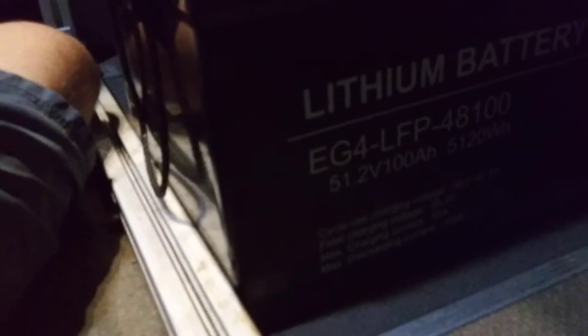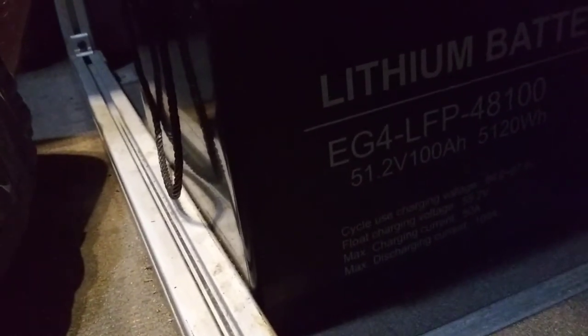It is lithium iron phosphate, which is way more safe than what I had — I'll tell you that story after I tell you about the battery. It is 51.2 volts nominal; you charge it up to 58 volts, and then you float it — they say you can float it around 50 to 55, but I float it at 54.